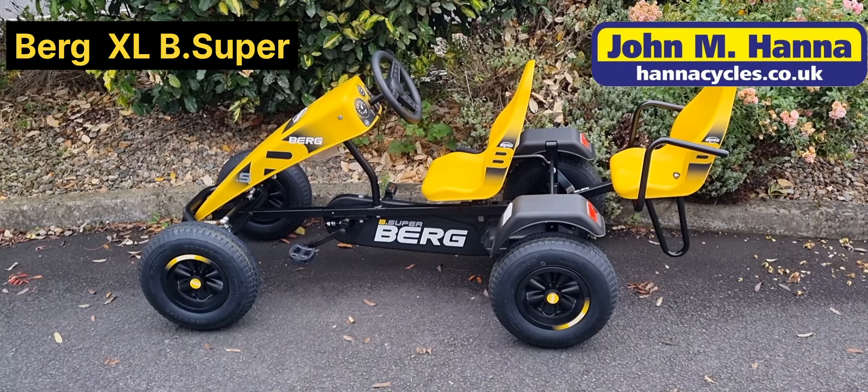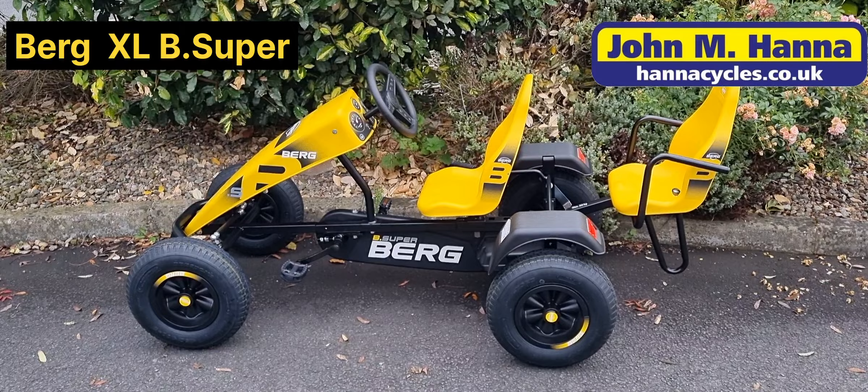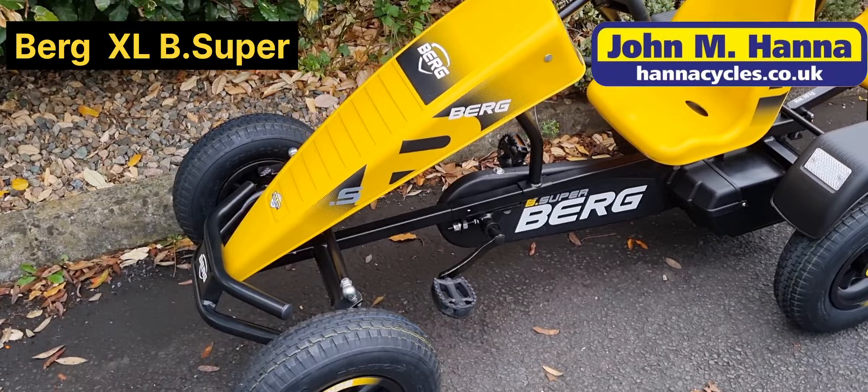Hi guys, it's Gavin here from John Hanna Cycles in Lisburn. I'm just giving a quick video here on the Berg B Super — this is the yellow version, it's also done in red and blue. I'm just going to go through some of the features of the Berg Go Kart.